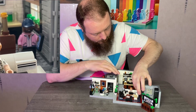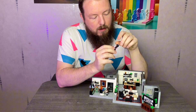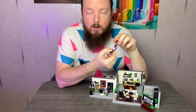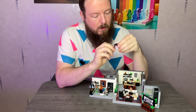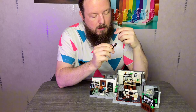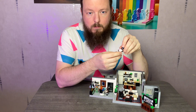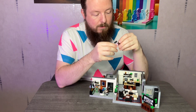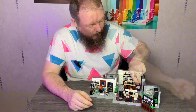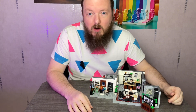Karamo over here — he has plain legs, printed front and back torso, and only one expression. Obviously he's bald, so there's no hair to cover a second expression at the back. In the instructions it tells you to give him a phone, since he's the one who normally calls up all the family members and the week's heroes.